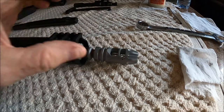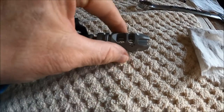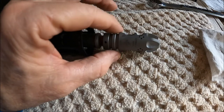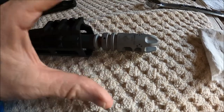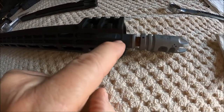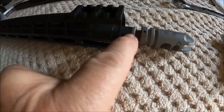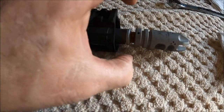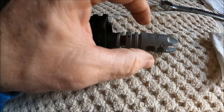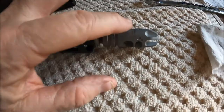VG6 makes these in what they call their slimline version, where they've reduced the outside diameter to match the barrel. So if you have a pin and welded epsilon or gamma or whatever VG6 sells and you buy the slimline version, that allows you to slide your gas block off without having to take this off — so long as that crush washer doesn't get smashed out so far and prevents your gas block from coming off. They reduce the diameter so that it is possible to get your gas block off without taking this off.